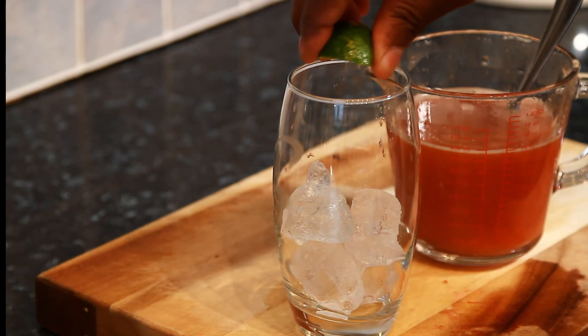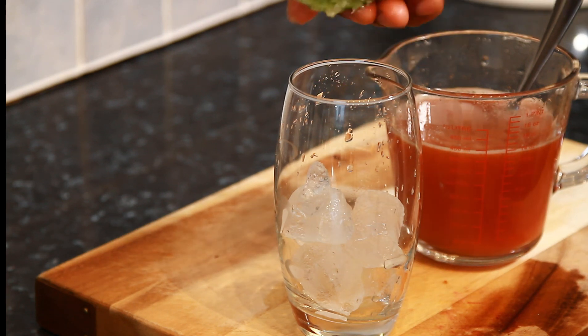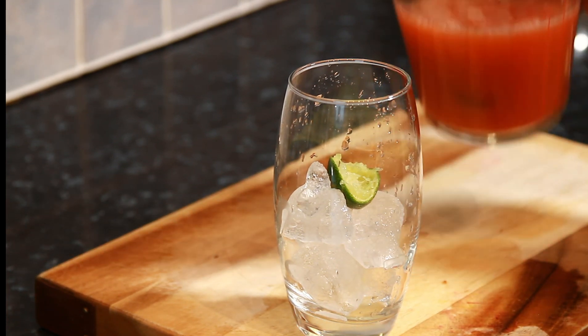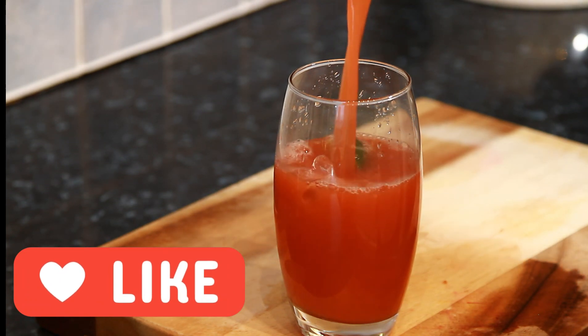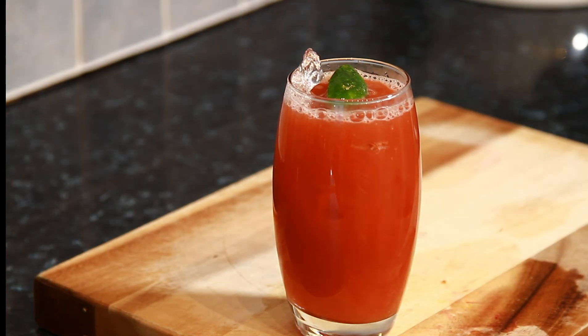Just simply squeeze some lime juice in it. You can just drop that inside of it, and simply pour this inside like this, with some ice. And you are good to go — look at that, that is amazing.